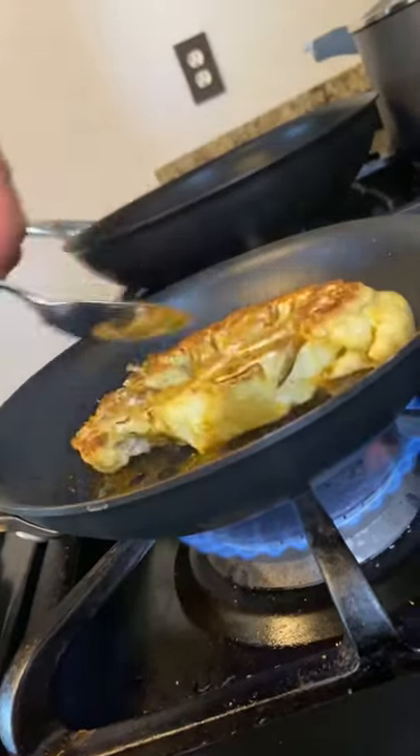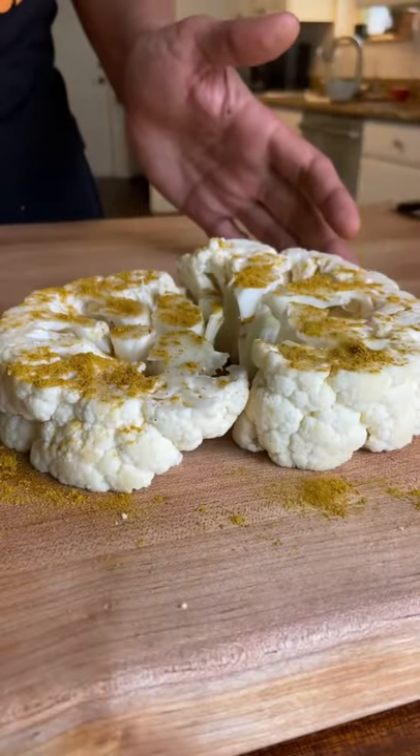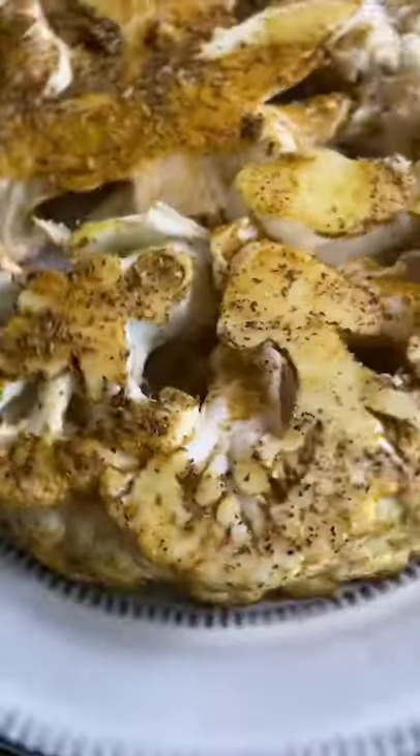I'm gonna show you how to make a favorite dish of mine. I start with some cauliflower that I oil and then season with some curry powder, salt, black pepper.